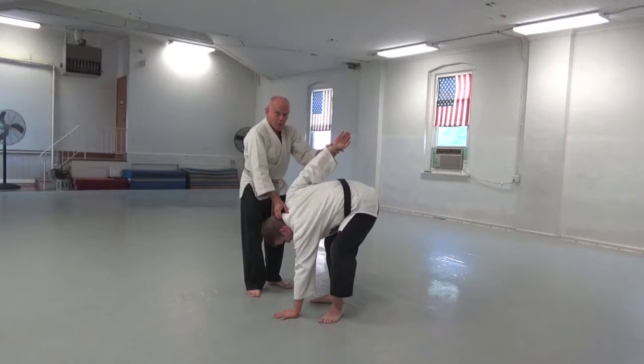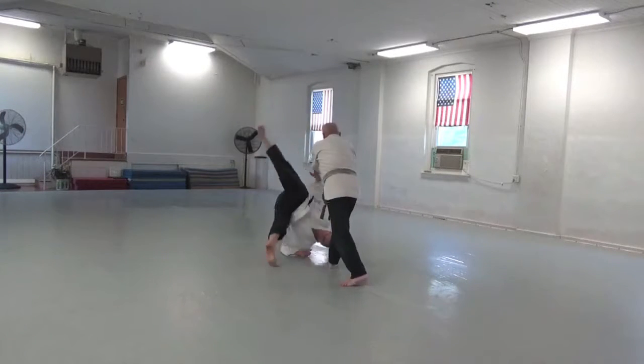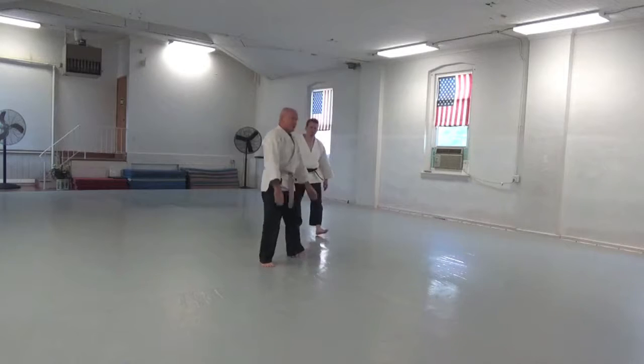Hold his head down at the bottom of the circle. I don't want to throw him into the wall and have to do spackling after class, so I bring him around and throw him that way.